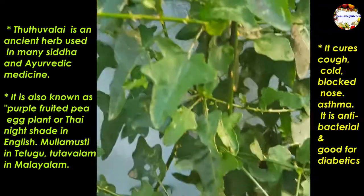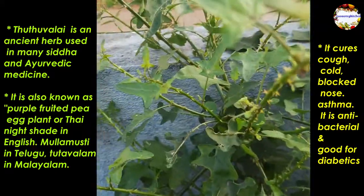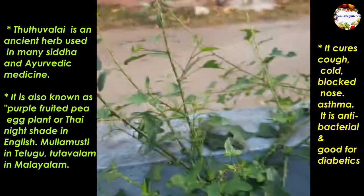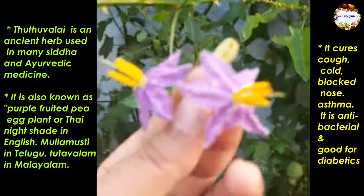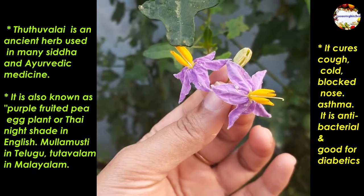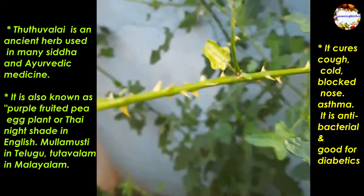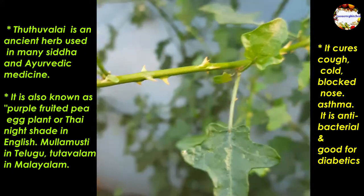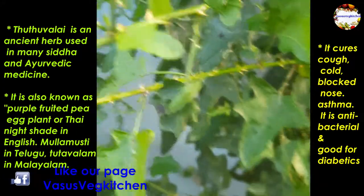For your information, I am sharing the Thuthuvalai plant here. Thuthuvalai is a creeper plant that grows widely with purple color flowers and red fruits and lots of thorns. It is also known as purple fruited pea eggplant or Thai nightshade in English, Mullamustri in Telugu, and Thoothuvalai in Malayalam.